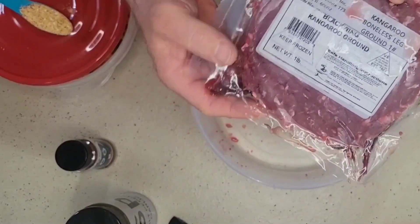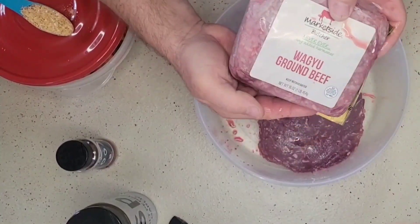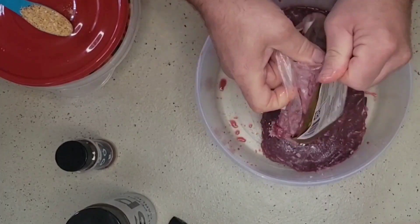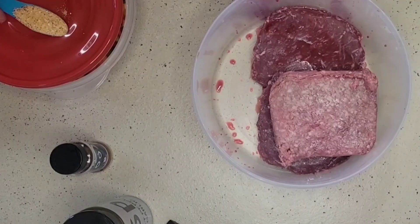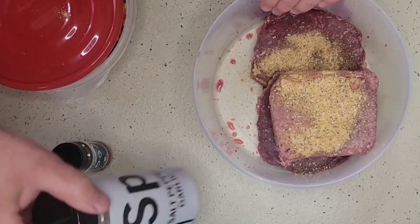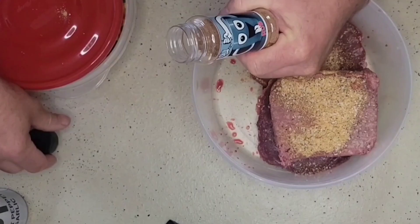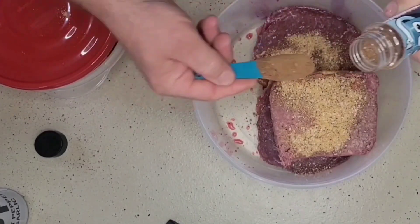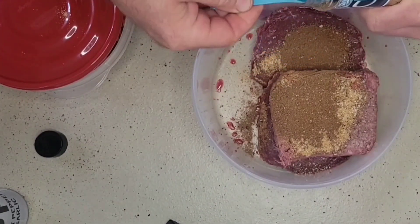I have a pound of ground wagyu that we're going to add in with this kangaroo. Now wagyu will help add that needed fat. With this I have a tablespoon of our SPG seasoning that I'm going to add. I'm also going to add our bourbon coffee rub — a good two heaping tablespoons of our coffee bourbon rub.